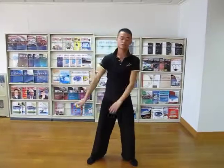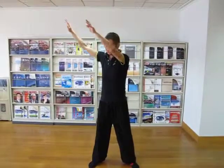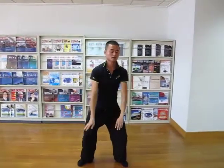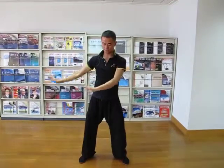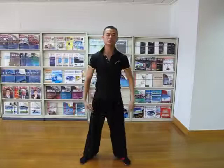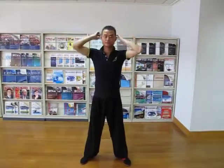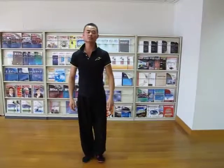And the other side. Keep body sweet, keep shoulders balanced. Very good. This is the second action.